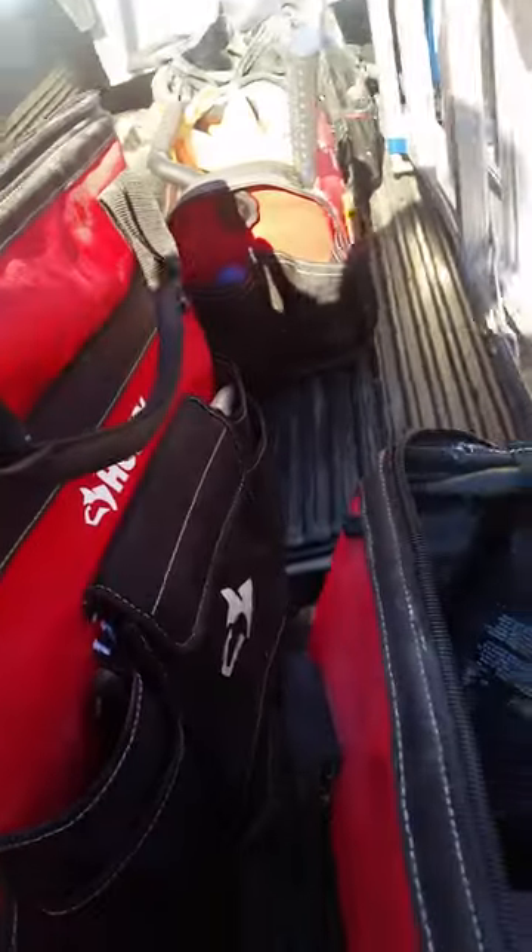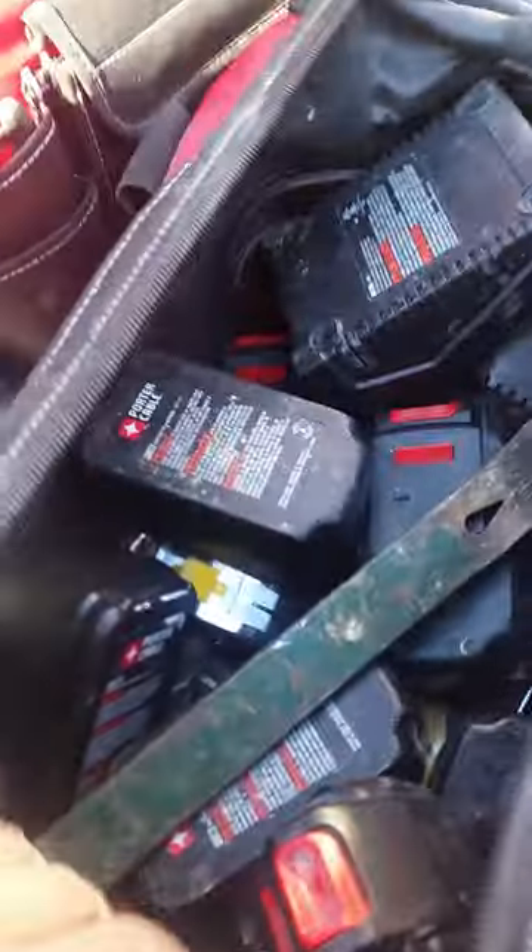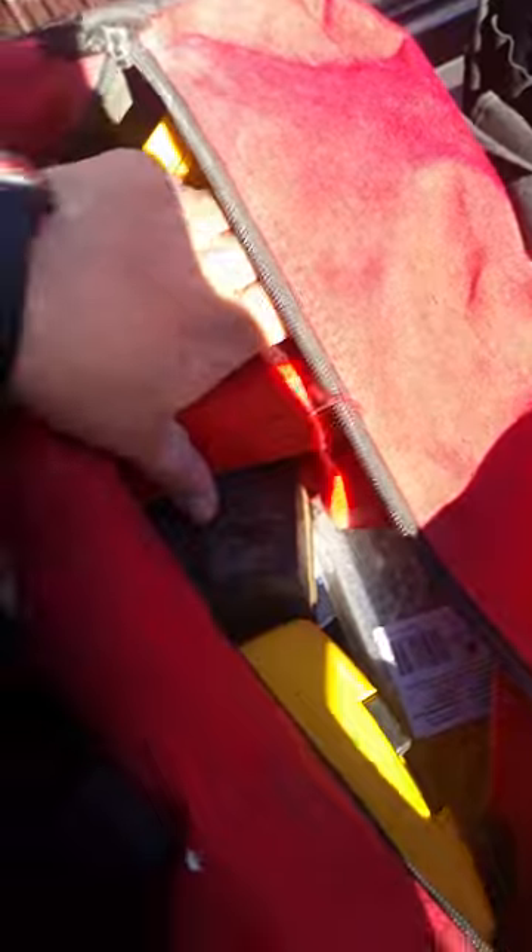This saws-all right here — I cut through pipe with it when I'm repairing. It's easy and quick instead of messing around with other tools. Batteries run a couple hundred bucks, and I've got bits and everything else you can name.